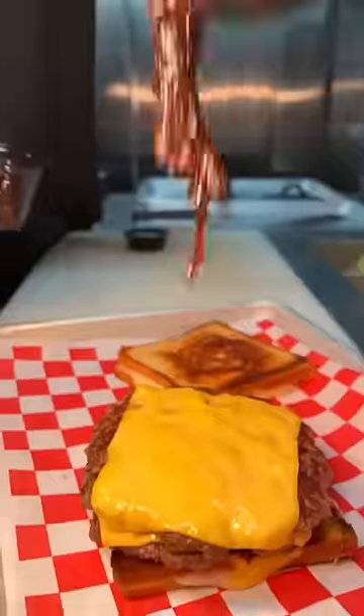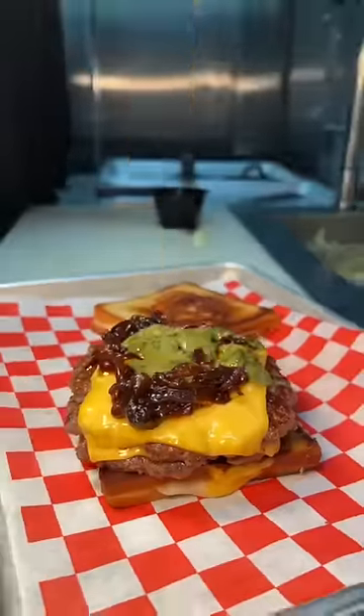Those smashed beef patties get flipped, topped with American cheese, steam-melted, stacked, and split onto that grilled cheese, topped with their onion jam, pesto sauce, and that top grilled cheese bun.